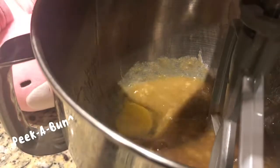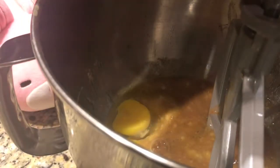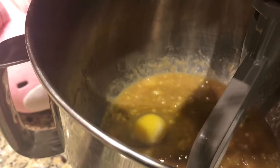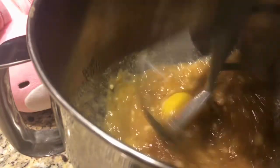Add in the eggs one by one, mixing in between each. Then add in the oil and vanilla extract.